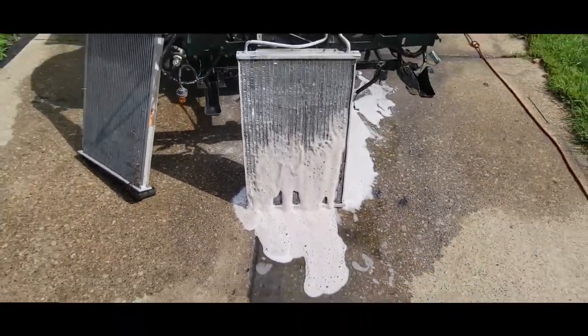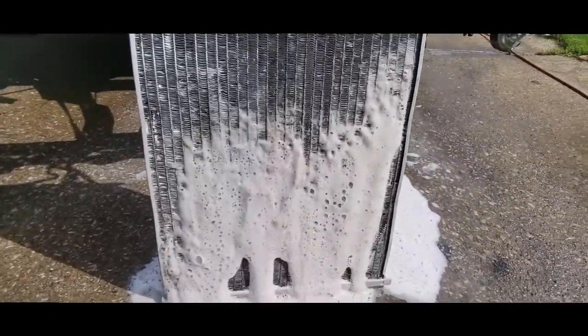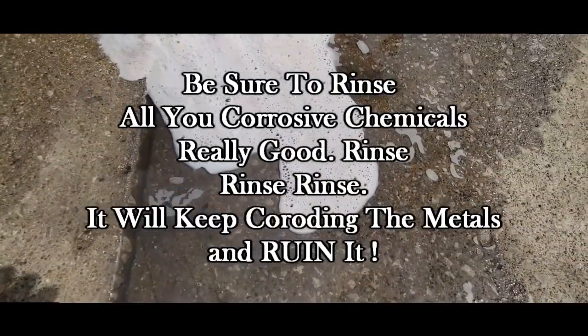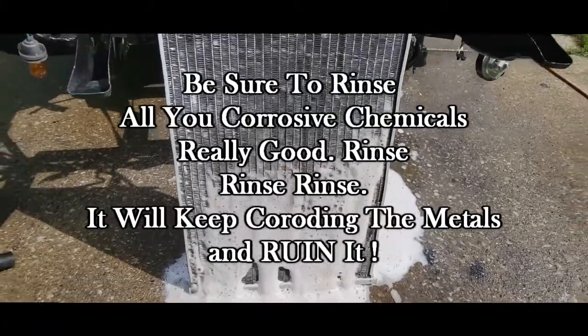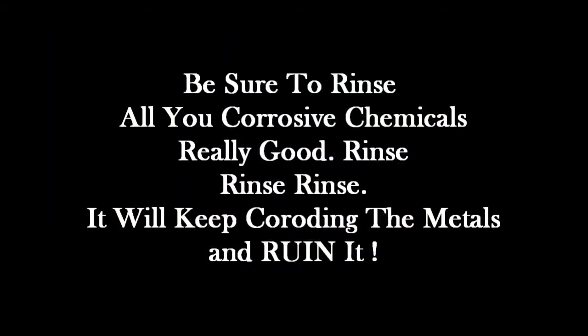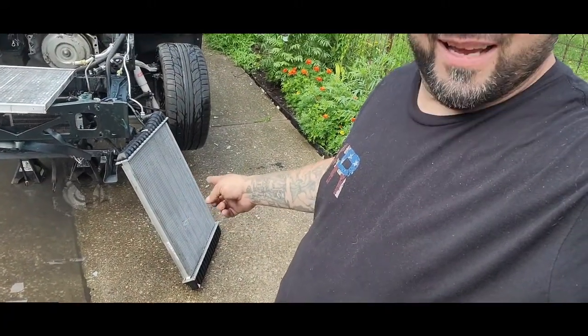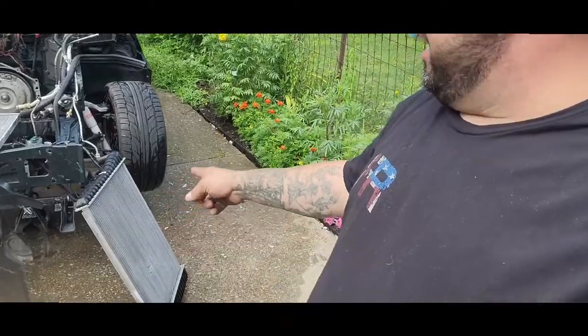I'm going to be rinsing this a while because you've got to really rinse it off good, otherwise it's just going to keep eating at it. Look at all that dirt coming out of there — how brown it is. The foaming was white, now it's brown coming out of there, that's all the dirt. So we got the radiator clean real good inside and out. Man, I had a lot of mud come out of there. It really does look like a new radiator.